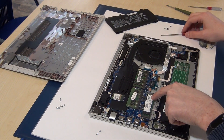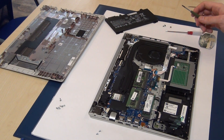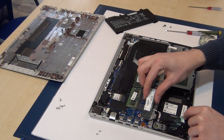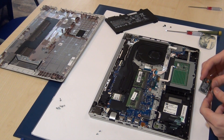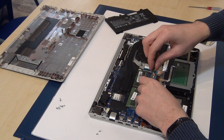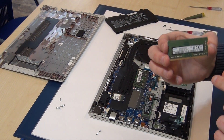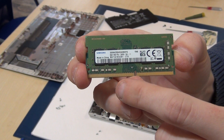We want to replace the M.2 solid-state disk with a Samsung SSD of one terabyte. Open this screw here, unplug the existing solid-state disk, and insert the Samsung solid-state disk.